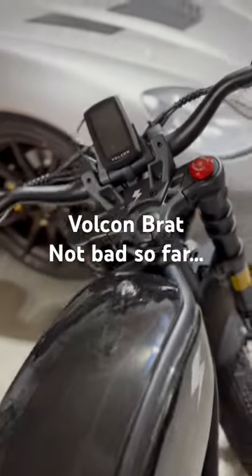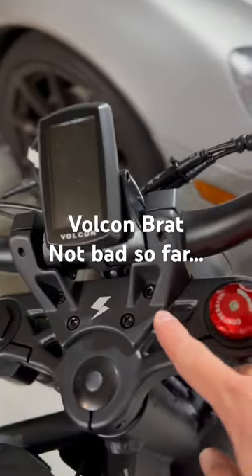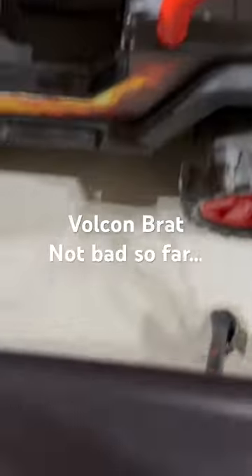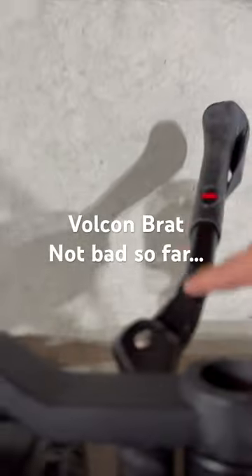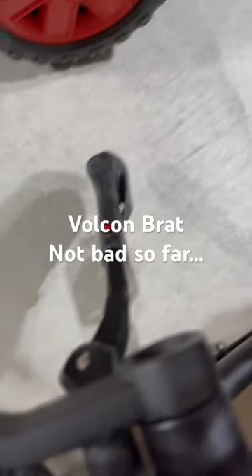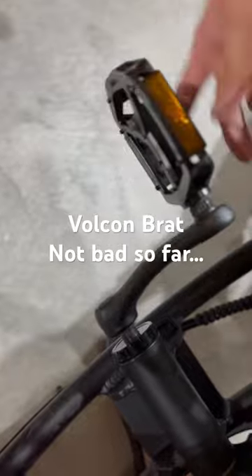Handlebars — fairly easy. It's just these Allen bolts. Kickstand — one Allen bolt and this little rubber grommet thingy. Pedals — self-explanatory.